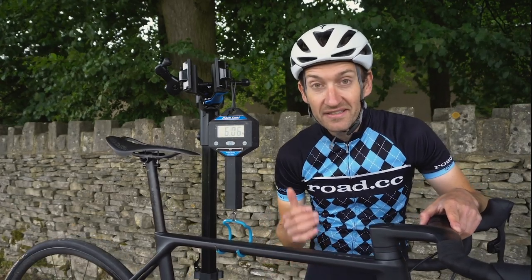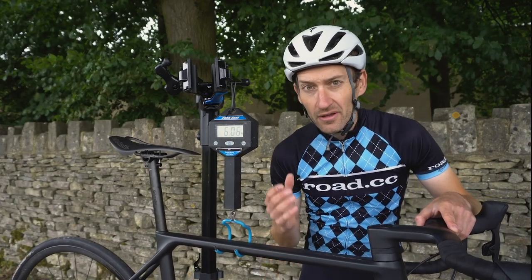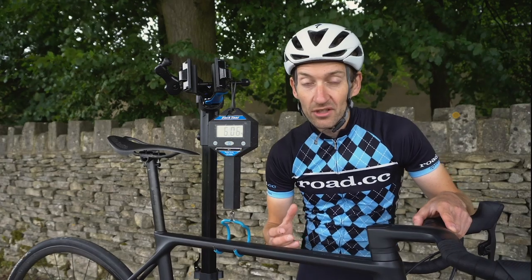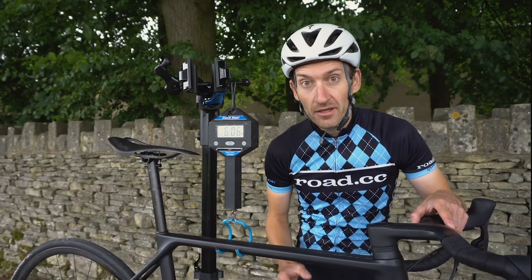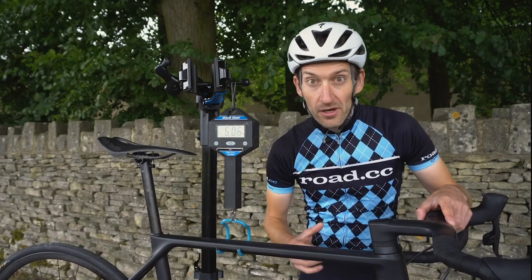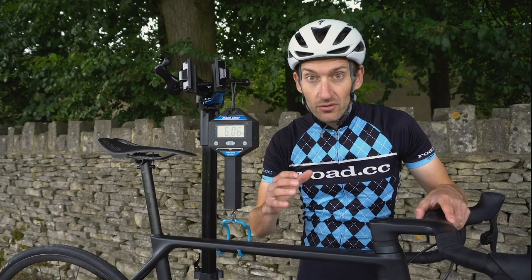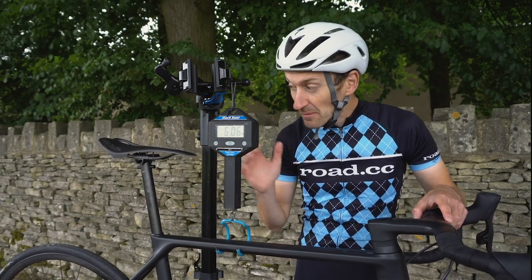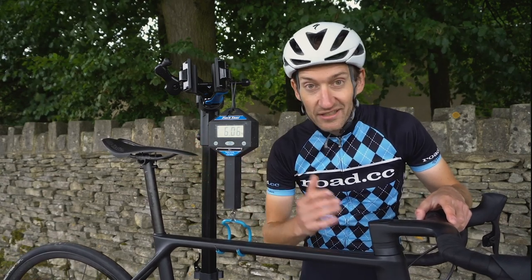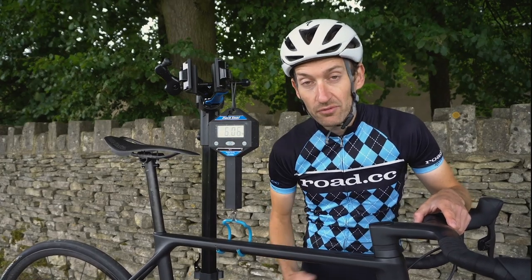It's easily the lightest disc brake road bike we've ever had here at GCN. The lightest bike I've ever ridden in the past was a six kilogram road bike, but with rim brakes and very lightweight special components that cost an absolute fortune. So to get a road bike with hydraulic disc brakes and largely regular components is just phenomenal and shows how much road bikes have progressed.